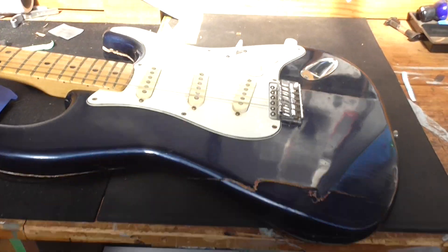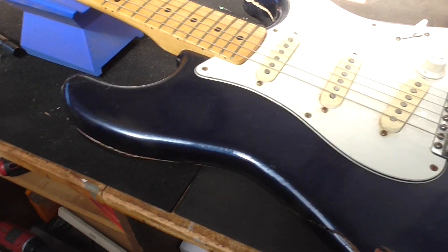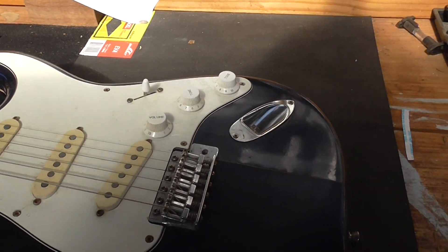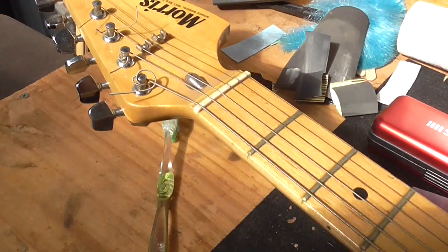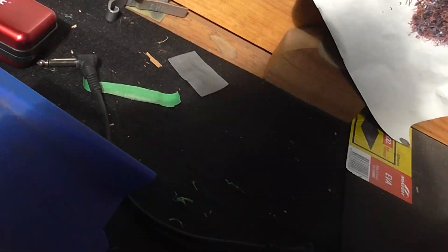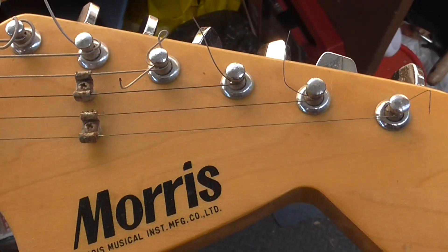Howdy all. I just got this guitar from one of my dad's mates a few hours ago and I've quickly plugged it in and it still works. The jack could do with a very thorough clean but it still works. It's upside down — it's a Morris. Let me flip it this way. Going back up to the headstock — it's a Morris.